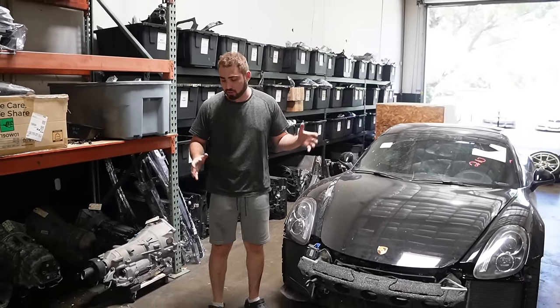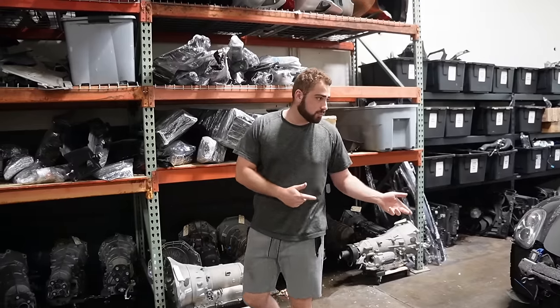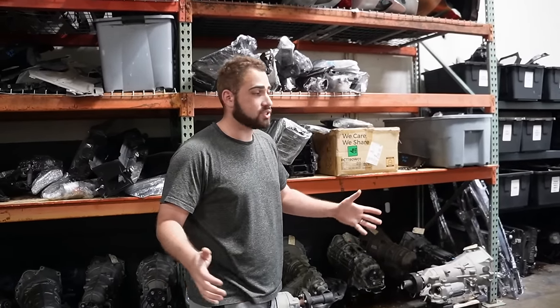I've seen a few other people do this on YouTube - it is nothing new - but the direction I'm going with this build is going to be completely custom by the time you guys see it. Super nice wheels, custom livery - not decals, for me it's a livery. The full interior is going to get fully customized as well. Everything I'm going to try to customize to be as unique as possible.